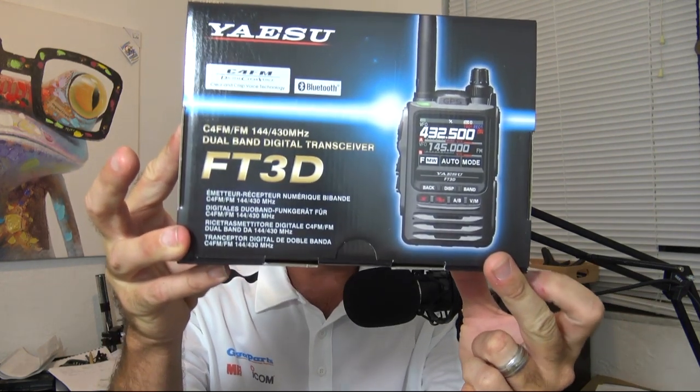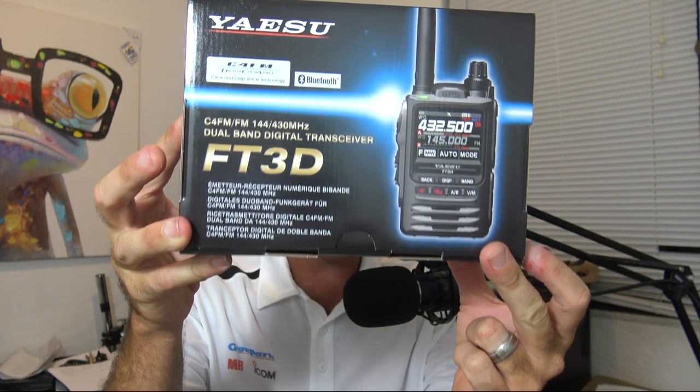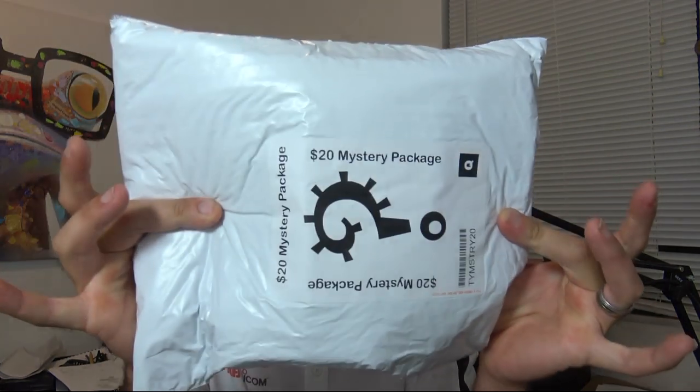Thank you for watching. If you tuned in late: FT3DR by Yaesu, Bluetooth, dual band, C4FM analog, color touchscreen — all the stuff in there, brand new. The Gigaparts $20 mystery package — God only knows what's in this. The Yaesu amateur radio operator shirt, the Gigaparts hat, and the Gigaparts Icom backpack. I'm going to have one of these someday. I can't find the original Icom backpack from the nineties — found one for like $500 — but this one is cool.